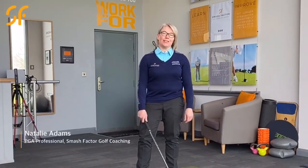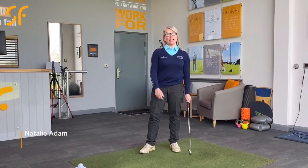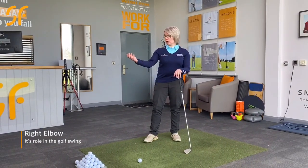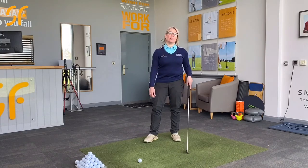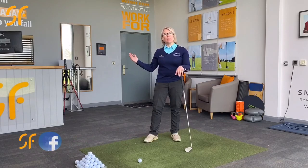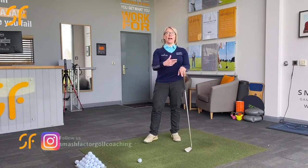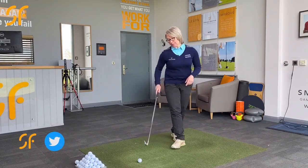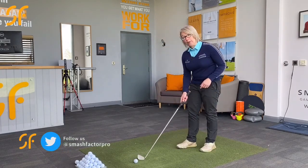Hi everyone and thanks once again for tuning in to Smash Factor TV. My name's Natalie Adams. Today's video lesson, we're going to have a look at the role of your right elbow in the golf swing — what it should be doing at setup, during the backswing, into the downswing, and then into the follow through as well. So let's have a look at what should be going on here.